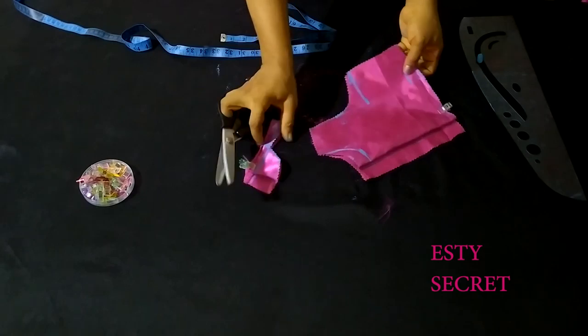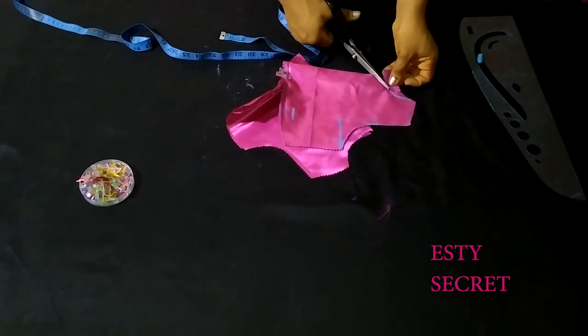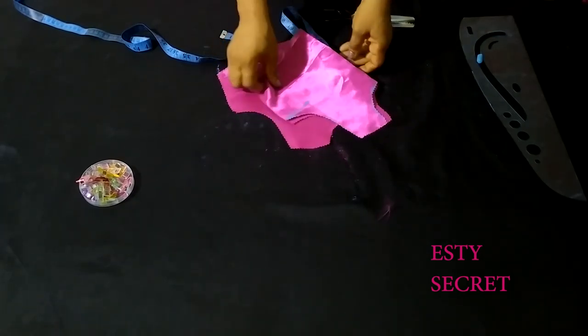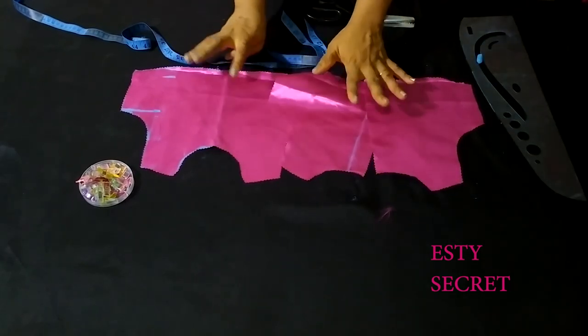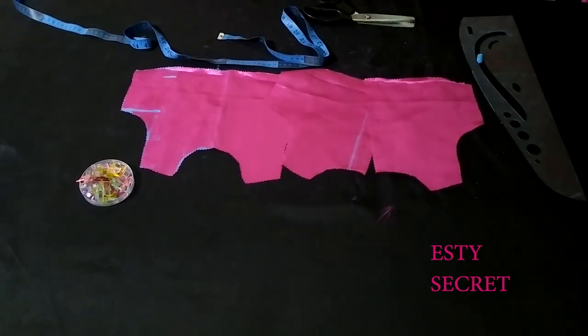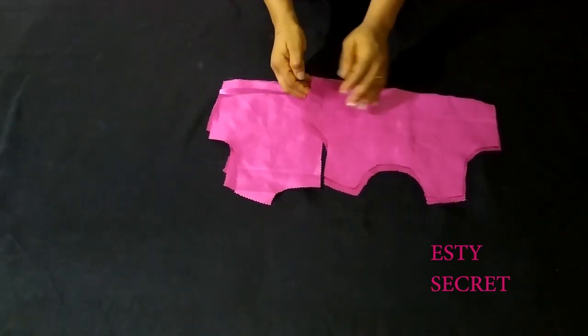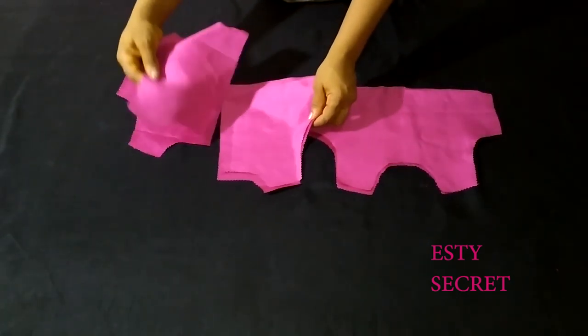I first cut the back neck depth, then the front neck depth. I'm going to use this as a pattern to cut my lining piece — I'm using the same fabric for both. So here I have two pieces for the front and two pieces for the back.